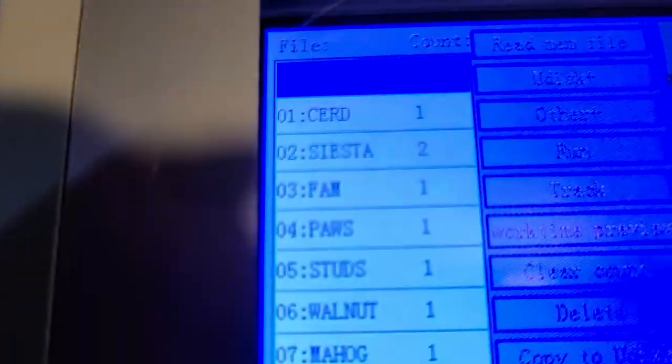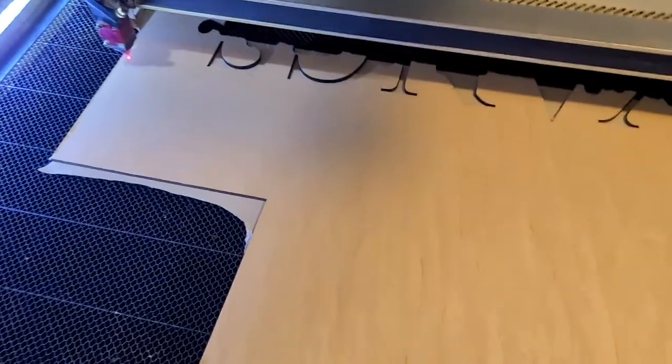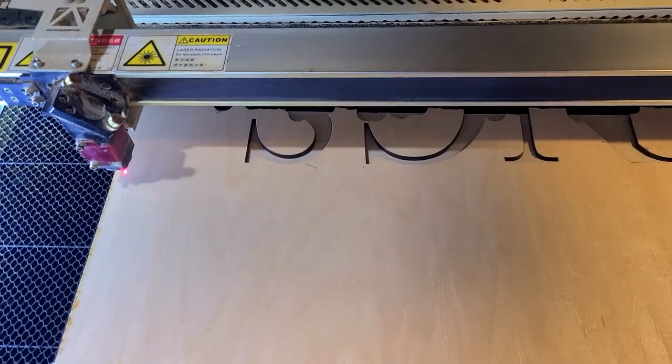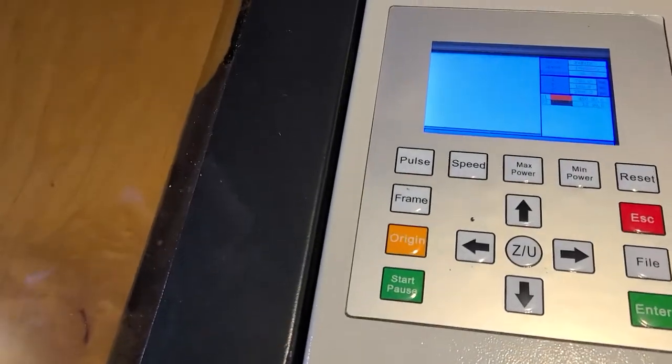Now you're going to want to frame your project. Go to your project, click on the one it is, and it'll pull up. Great time to check your settings. Click enter a few times, then after you hit your origin, you can hit frame. Frame will move it around to make sure it fits in the parameters of your board. It's pretty close, so I'm just going to move it down slightly, hit origin again, and then hit frame one more time. The nice thing about this particular wood is it's pre-finished, so I don't have to mask it. Go ahead and hit start.